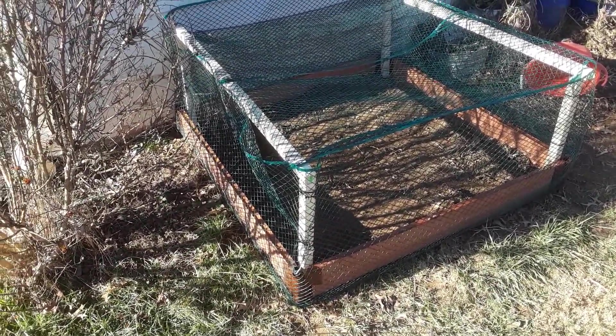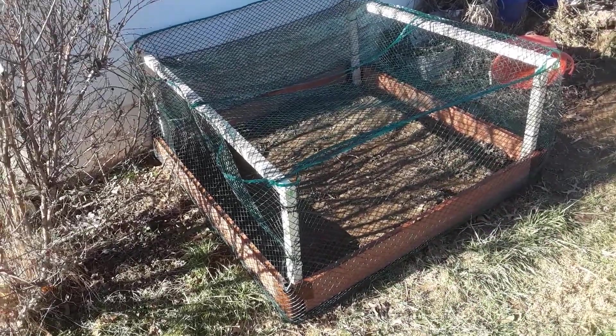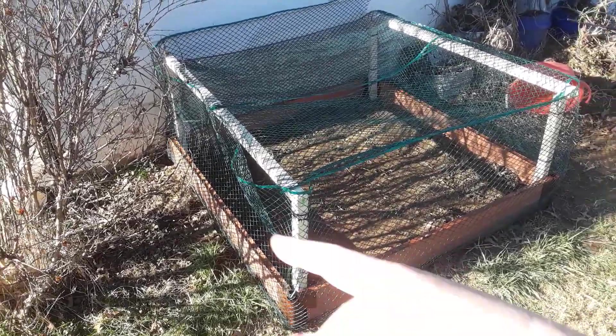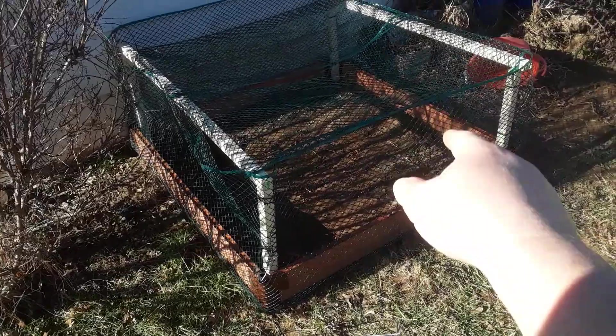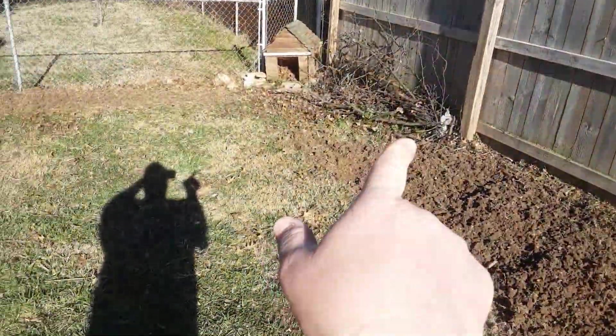Plus you've got cats — rural cats — that like to come in and do their business. So I figured it'd be good to fence it. That'll be my sweet Texas onions on one side, sweet peppers, and other stuff. And that's just firewood over there.